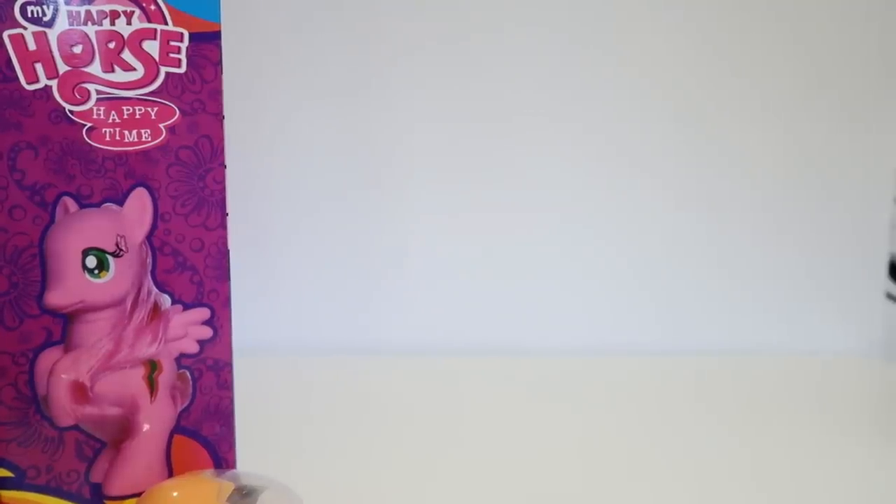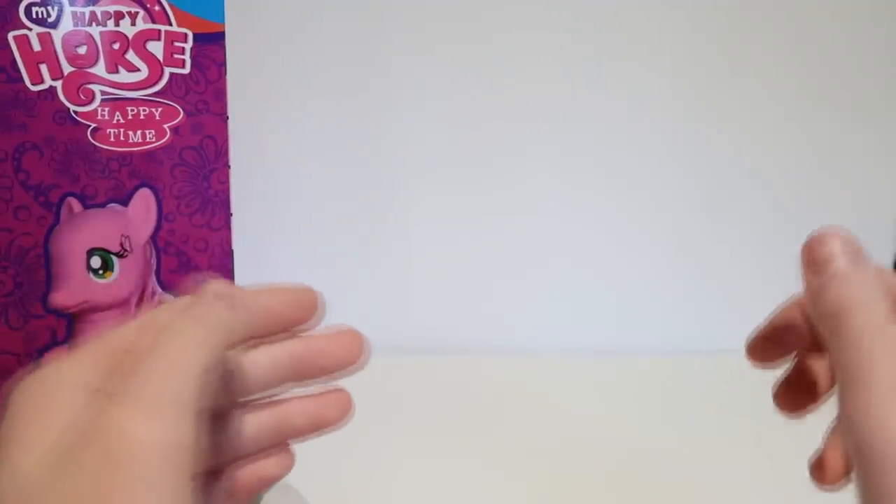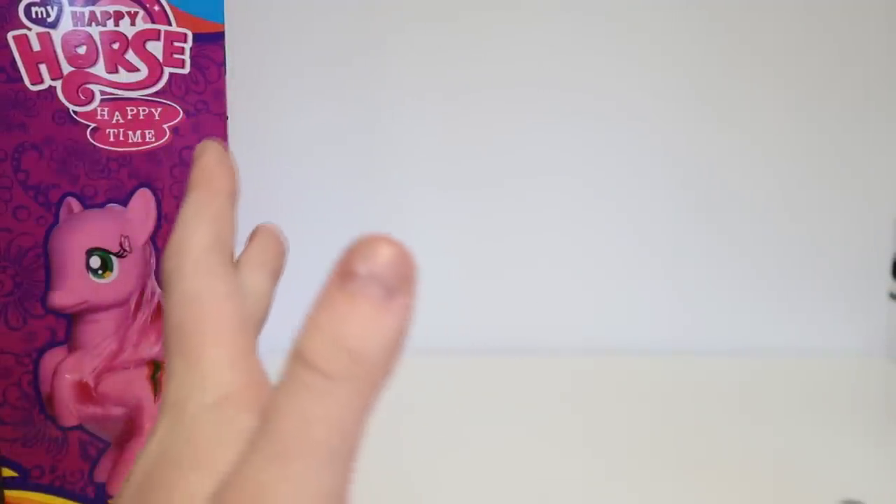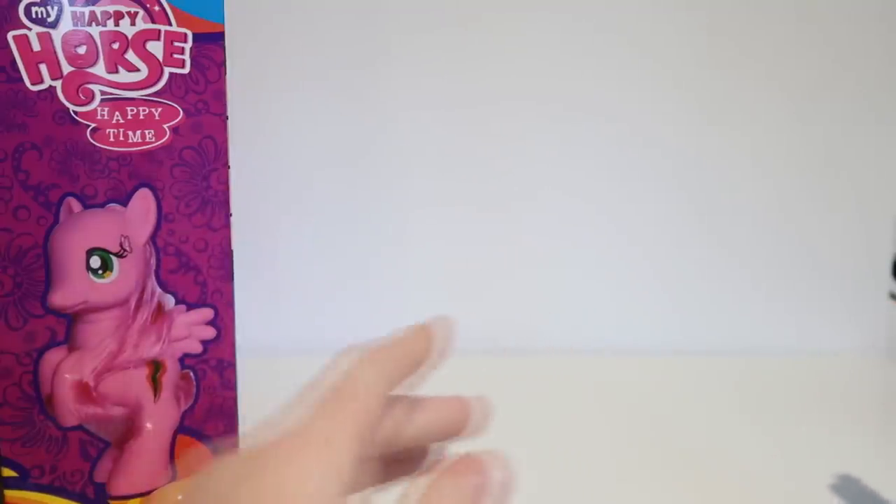Hey, welcome to another fake toys video. Today I've got some great things I've been saving up to show you guys. Pretty much all of these are fake My Little Pony things except for one thing. I keep seeing hilarious fake things and I just want to make a video on it because it's funny. I find these kind of things in dollar stores, but usually they're not a dollar.